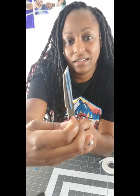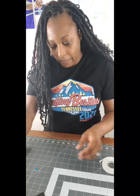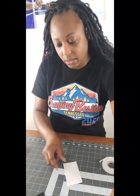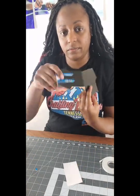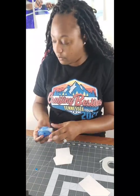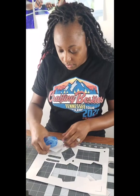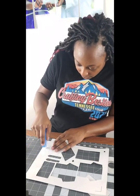Now you can see the dimension. Next, I want to take the back of my gown and the front and put double-sided tape around all the edges except for the top. I'm going to use a piece of paper underneath so I don't mess up my workspace.